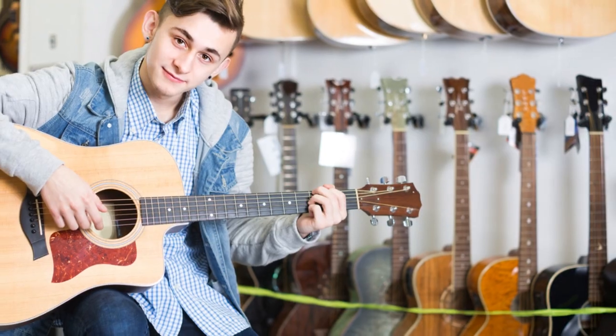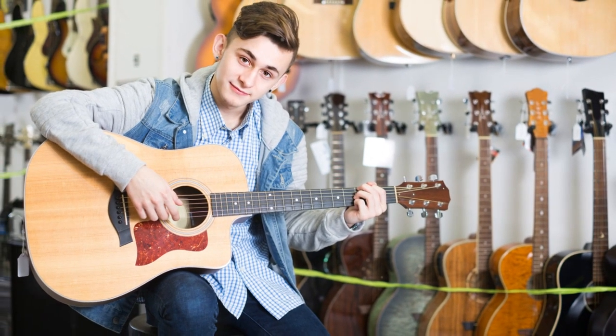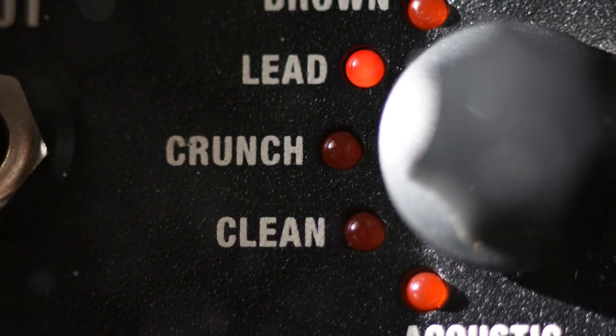Price-wise, it's listed in USD. Keeping in mind the specialized features and the specific compatibility with the Korg Toneworks series, I'd say it's geared towards giving you the best bang for your buck. You don't just pay for the adapter — you're investing in peace of mind and reliability.